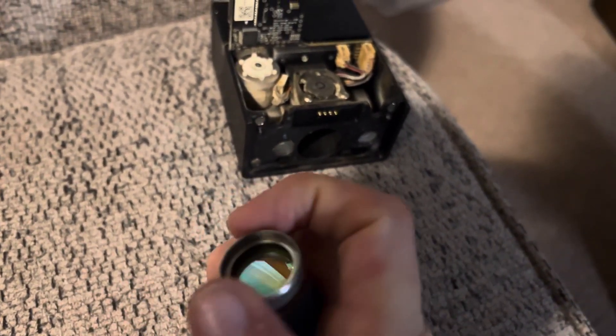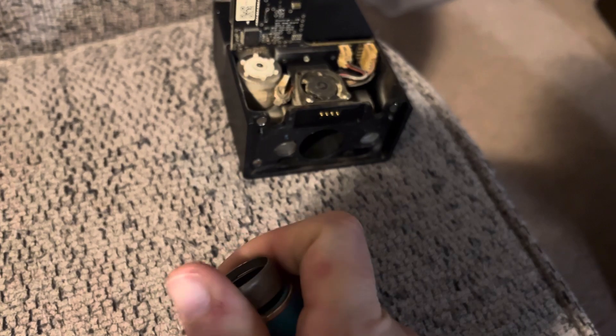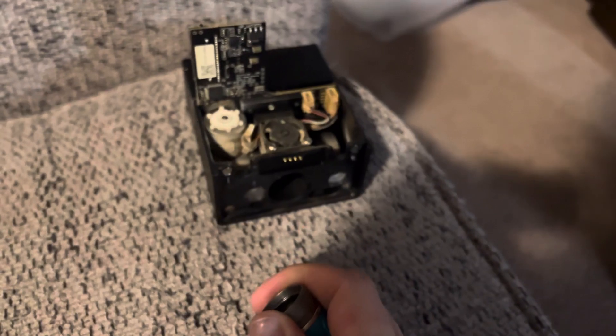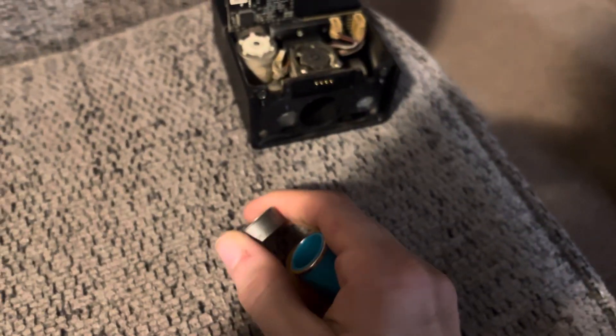Go ahead and clean your laser lens on both sides with a cleansing wipe — something similar to what you would use for glasses.